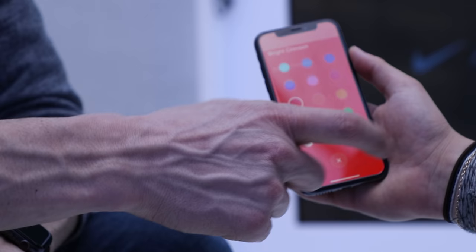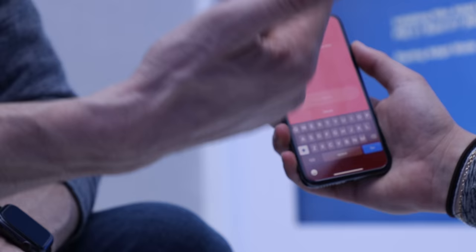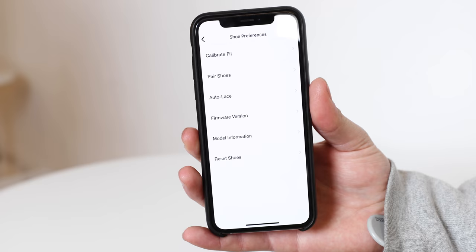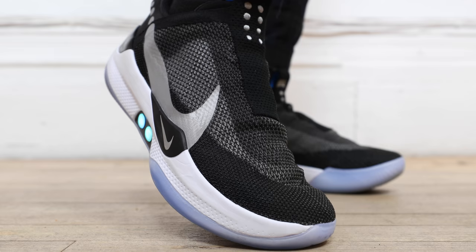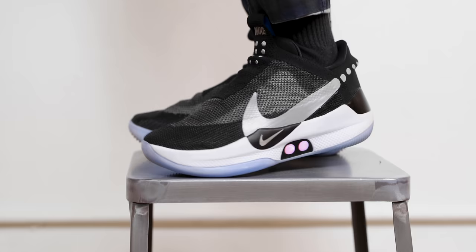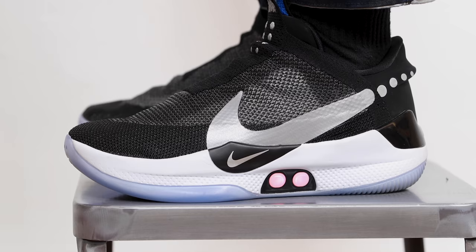The pair I tried at All-Star Weekend gave me the option to save a specific fit, but I imagine it'll be back in a future software update. Speaking of software updates, I really wish Nike gave the option of leaving the lights on indefinitely — they turn off just after a few seconds. They could easily push an over-the-air software update, but I know that'll probably drain the battery quick. As far as I'm concerned though, lights in your shoes is the wave.